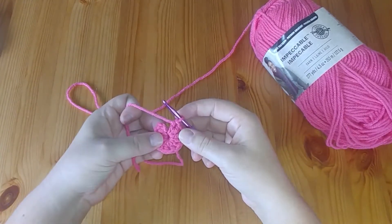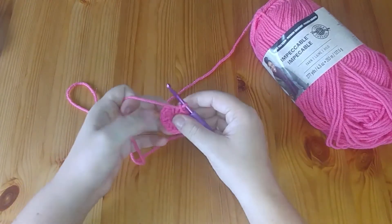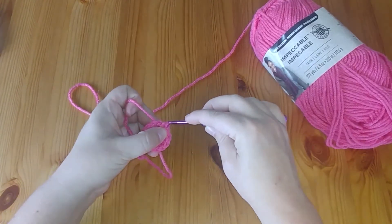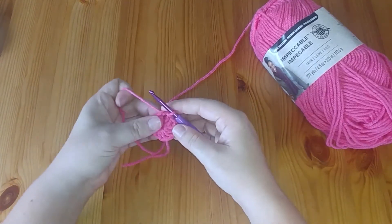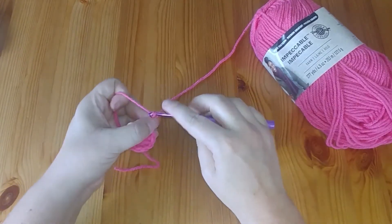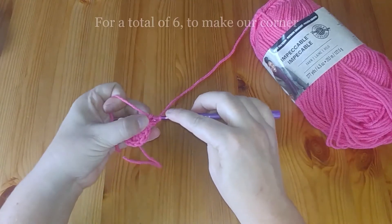Jumping back into our granny square with our pretty pink yarn — we've done our 12 double crochets into the magic ring. I gave it a little tug to tighten up the center, and we're going to finish with a slip stitch to the top of the two chains from the beginning of the row to connect up and start our circle. Now we're going to turn the circle into a square. We'll start with two chains and do five more double crochets into this first stitch.